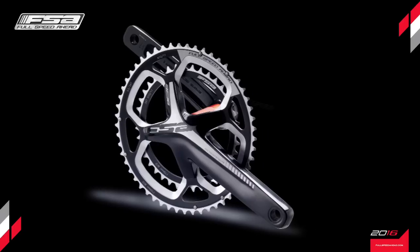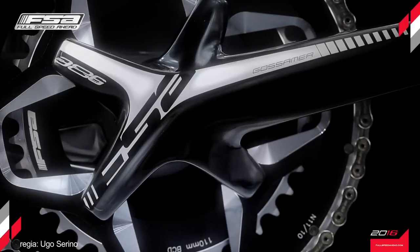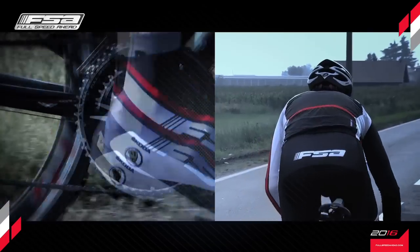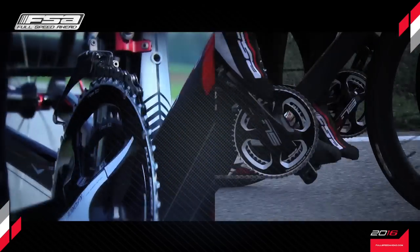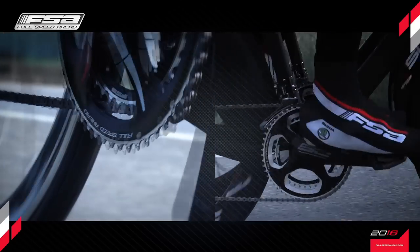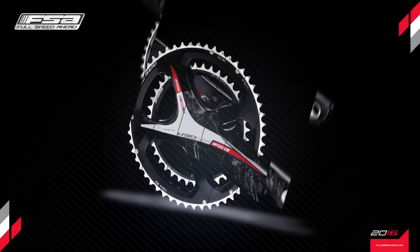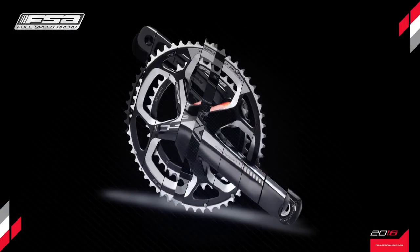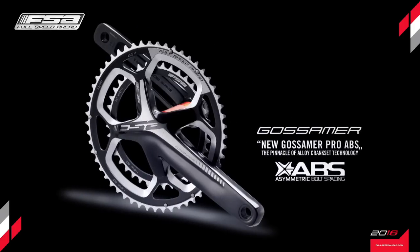New Gossamer Pro ABS, the pinnacle of alloy crankset technology. After revolutionizing the design and technology of the carbon cranksets K-Force Light ABS and SLK ABS with great success, FSA engineers decided to apply the same technological approach to the redesign of their hugely popular alloy crank, the Gossamer series.